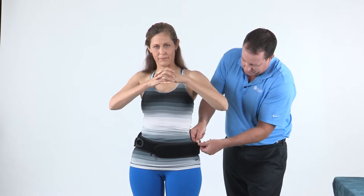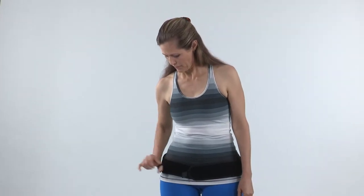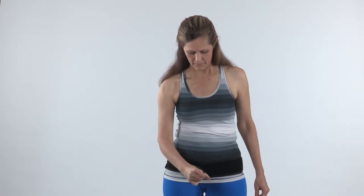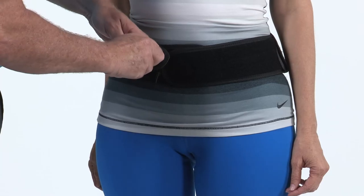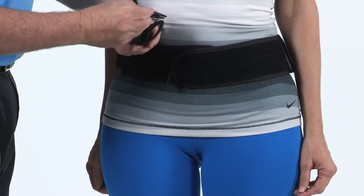The brace should fit fairly snug to the patient at this point. To tighten the belt, instruct the patient to remove the hook pull tab, extend out, and wrap to desired compression. Attach the pull tab to the front of the brace, making sure that the tab crosses the hook closure. The length of the pull tab may be adjusted by removing the lace spool from the pull tab pocket and winding or unwinding lace.